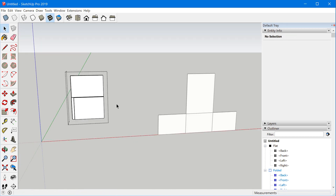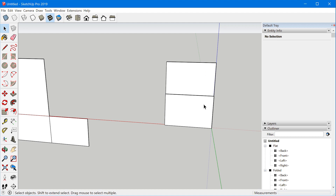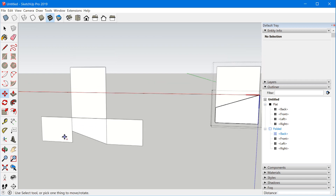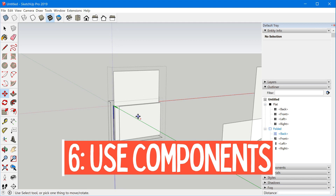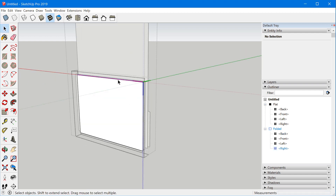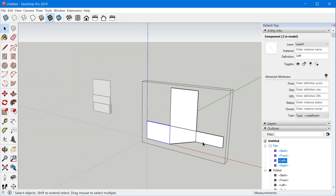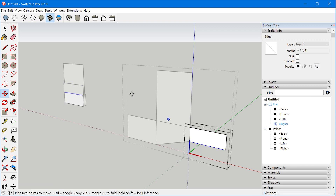Now we have a folded version and a flattened version. The really cool thing is we can make changes to the individual components, and those changes will be reflected in both versions. So if I want this corner dropped down like that, you can see that change is made on both sides — because we used components for the individual surfaces. Each side of the paper is an individual component, and we can keep working on individual faces on either version and it will reflect those changes no matter which version we're working on.